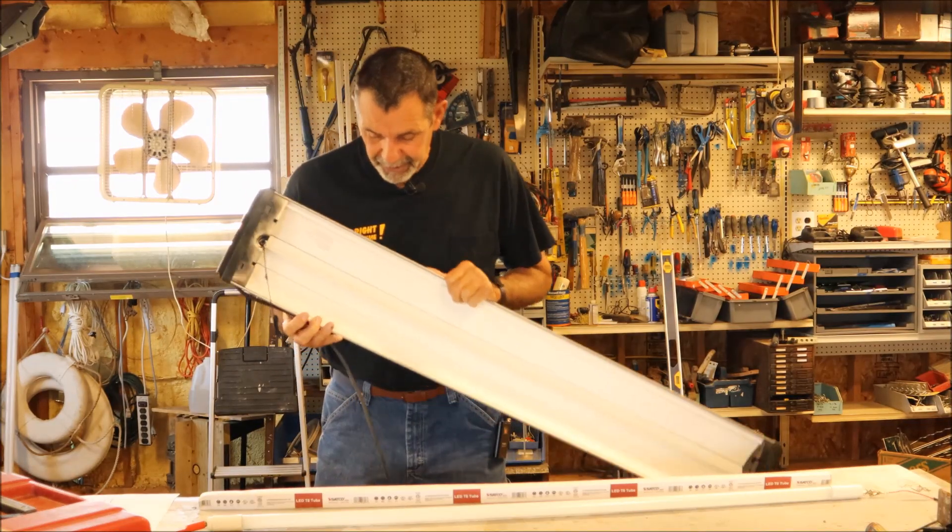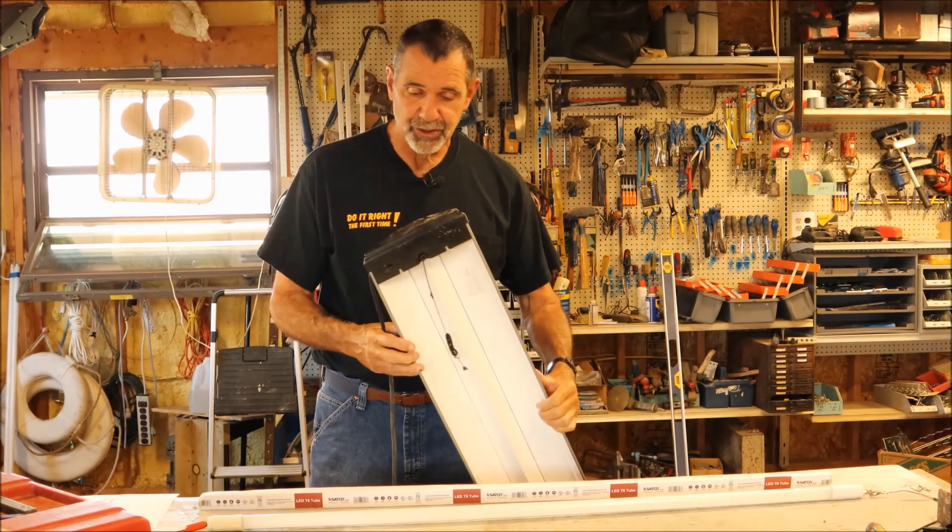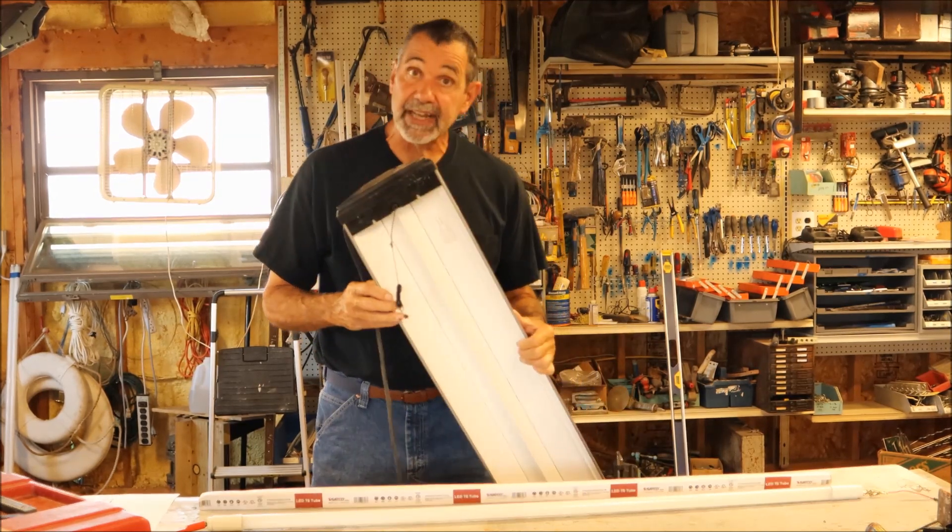So I've got this fixture here. They're all only like 10 years old, but this one has electronic ballasts, and this one gave up the ghost.